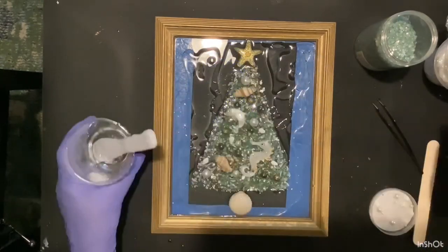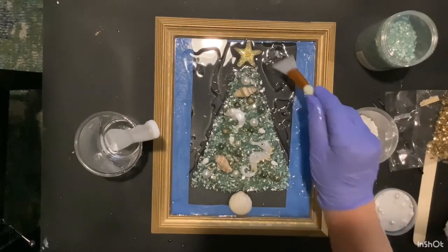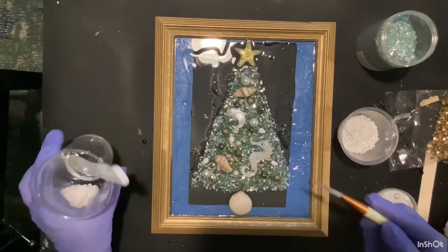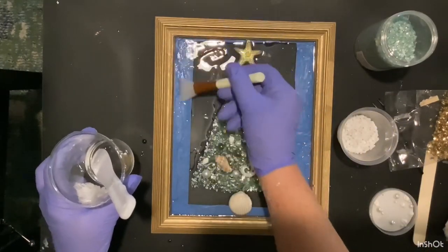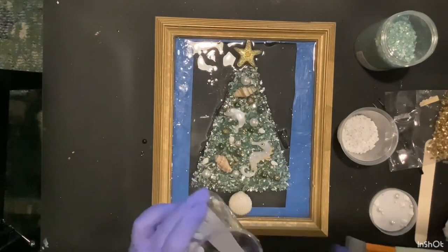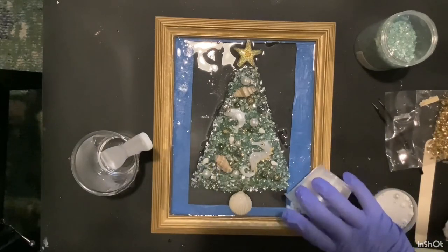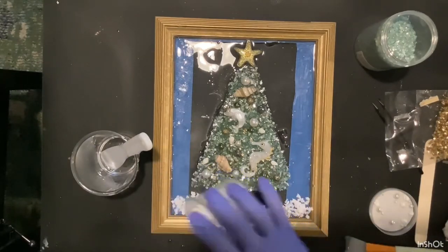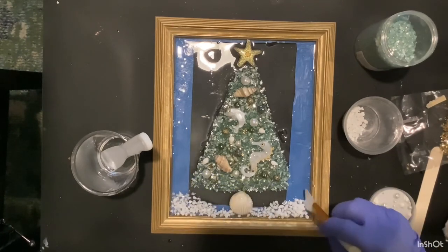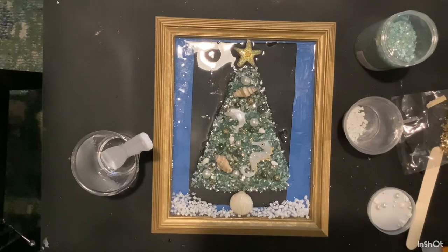Once you cover your glass, you want to make sure that your resin goes into all the corners — just push it around, make sure it goes up into all your corners, and make sure you have enough on there. Now I'm putting in the snow, and I use three different things for the snow: the little white rocks, the little snowflakes, and the diamond dust.